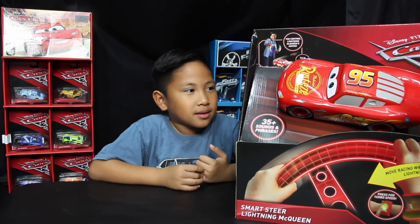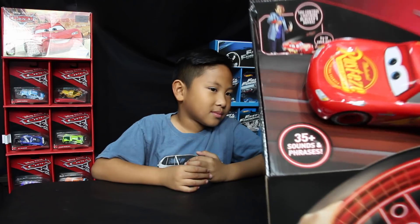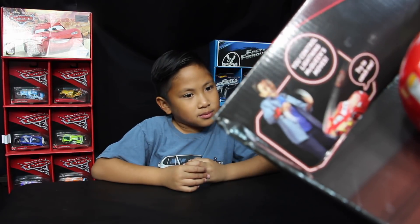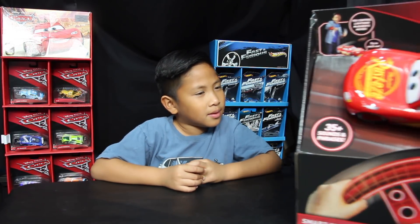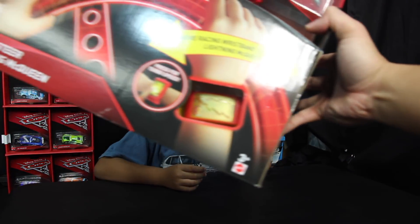And as you can see, we got Lightning McQueen here. It's a pretty big Lightning McQueen. And if you can see the picture there, the kid is steering it with his hands. So you get to control it with this wristband.